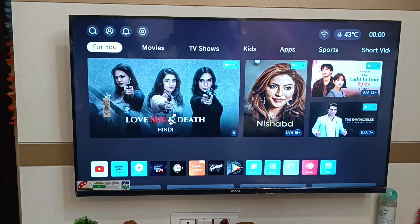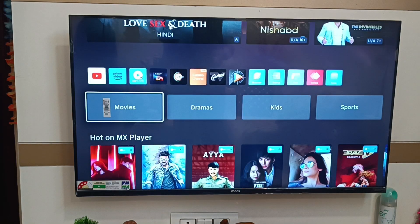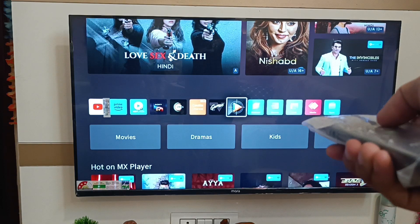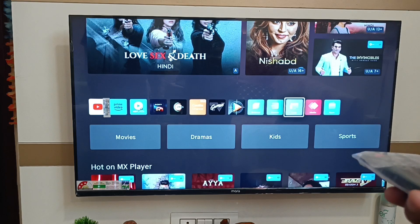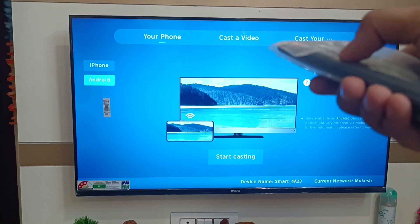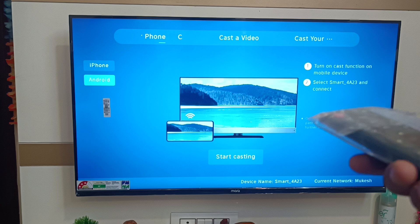First, you have to open your TV. Go down and here you can see the Cast feature. Click on the right, just press on OK. You can see it has started casting. If you have an iPhone you can click on iPhone, and if you have Android just click on Android.